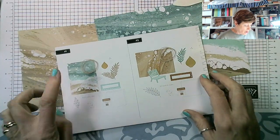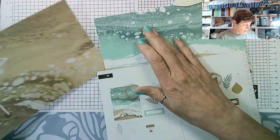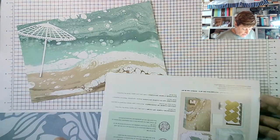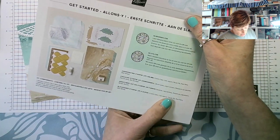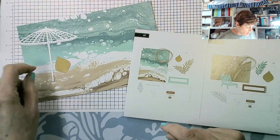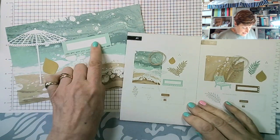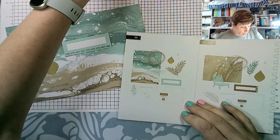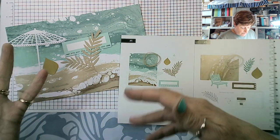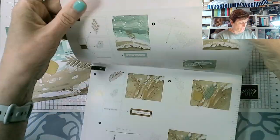I'm going to start with Card One, which involves the umbrella. I need the card base in Lost Lagoon and Pool Party. The colors are Crumb Cake, Lost Lagoon, Pecan Pie, Pool Party, and Wild Wheat. I've got my umbrella, the smaller of the two leaf die cuts — the larger one is this one — a Pool Party sentiment, some linen thread, and dimensionals. So we're all good to go.